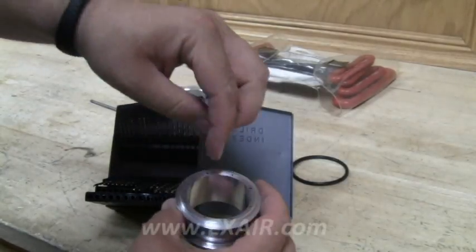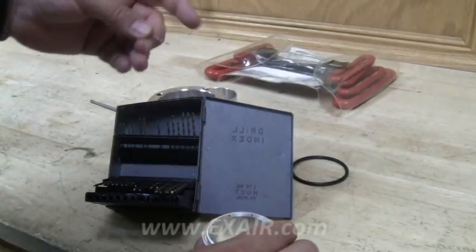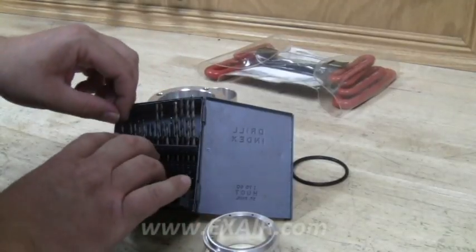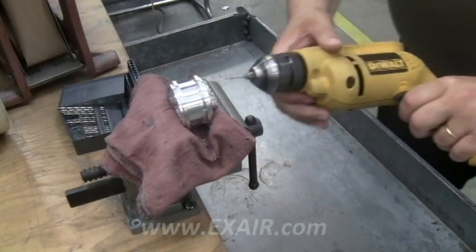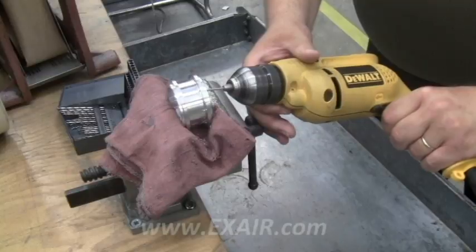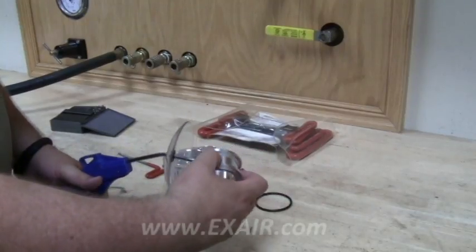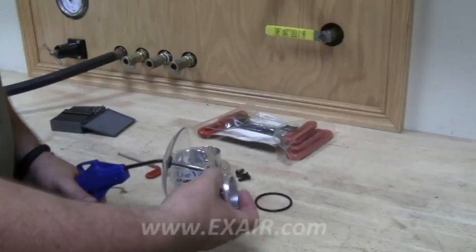Determine the generator hole size by using a drill bit or a pin gauge, then select a drill bit that is 1/64th of an inch larger. Secure the generator in a soft jawed vise and carefully drill out the holes. Don't apply too much force — let the existing hole act as your pilot. Blow off the generator to remove all chips and shavings.